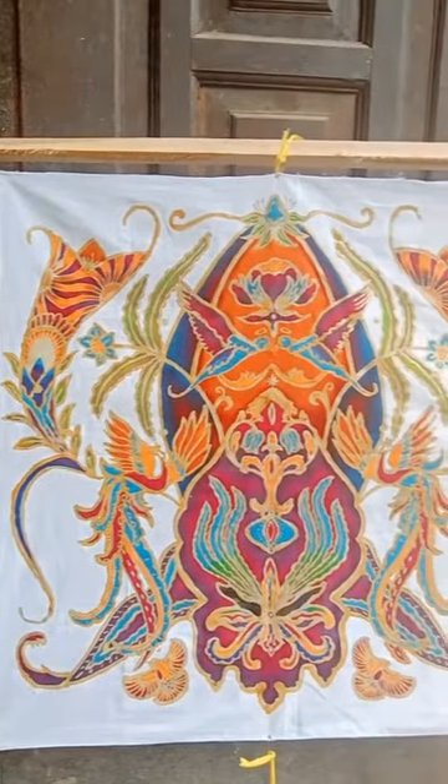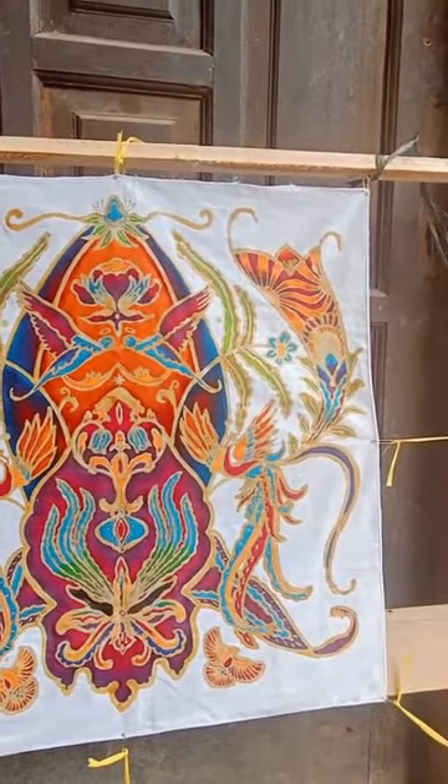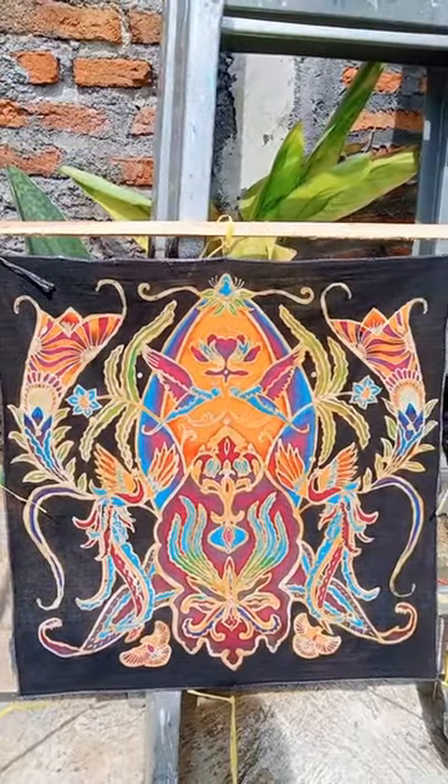Wow, my batik is beautiful! Oh no, my hands are full of paint. Is it cloudy? So I dried it the next day.